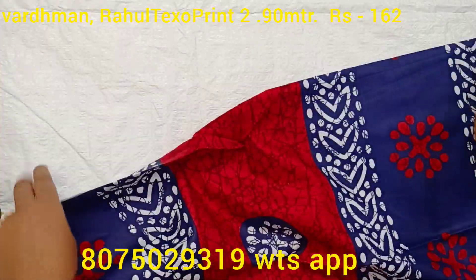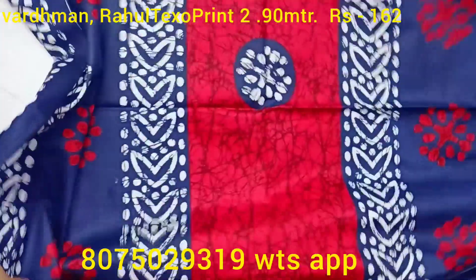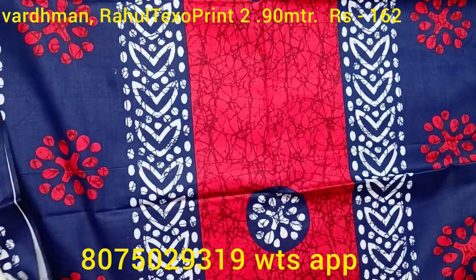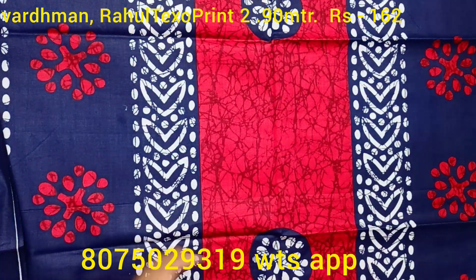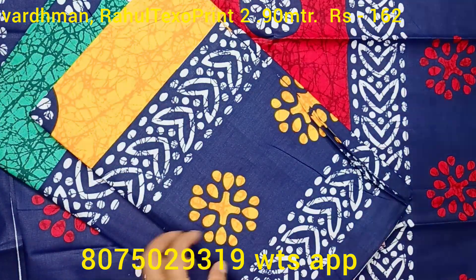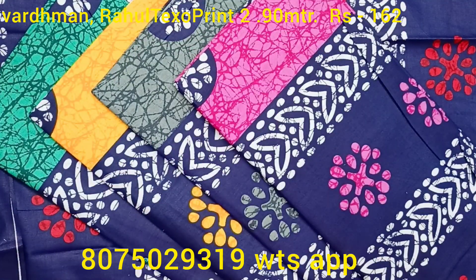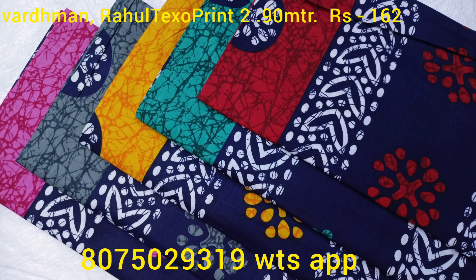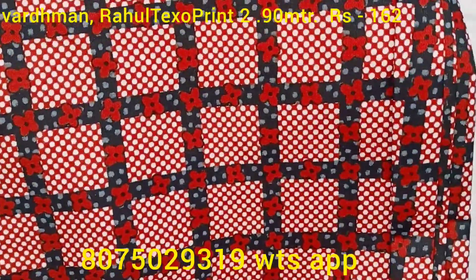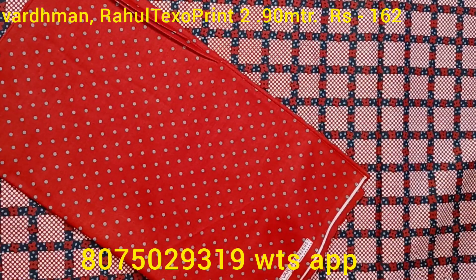I will show you how to make the moves. Now we have to store these models. This is how to make the maxi, kaftan, frock, and nighty dress. If you want to make a piece of the material, you will have to select and contact for the material. This is the maximum material of the collection.